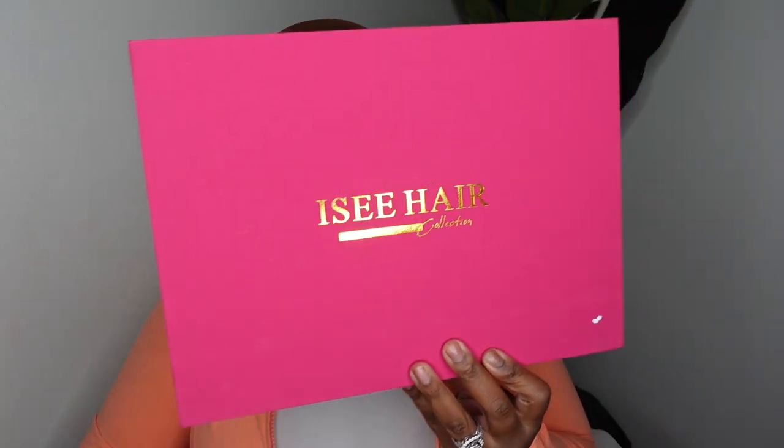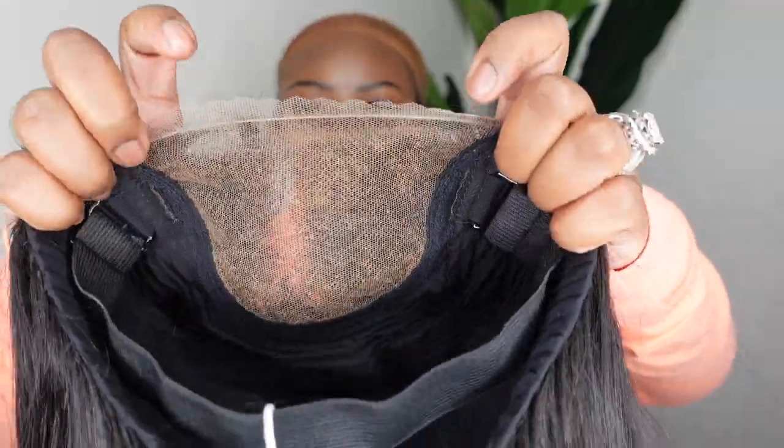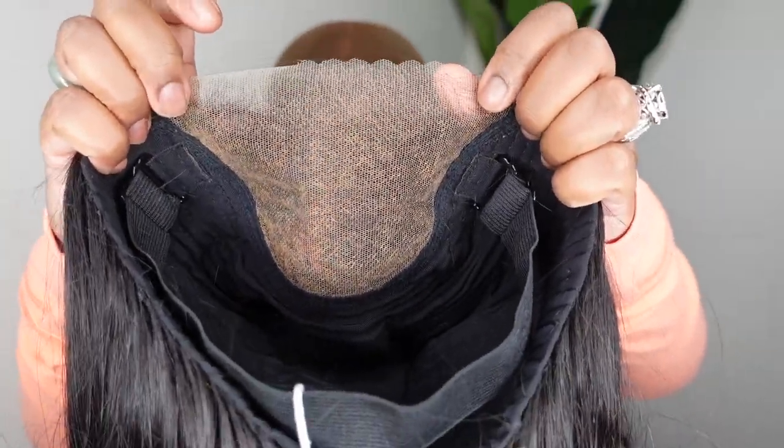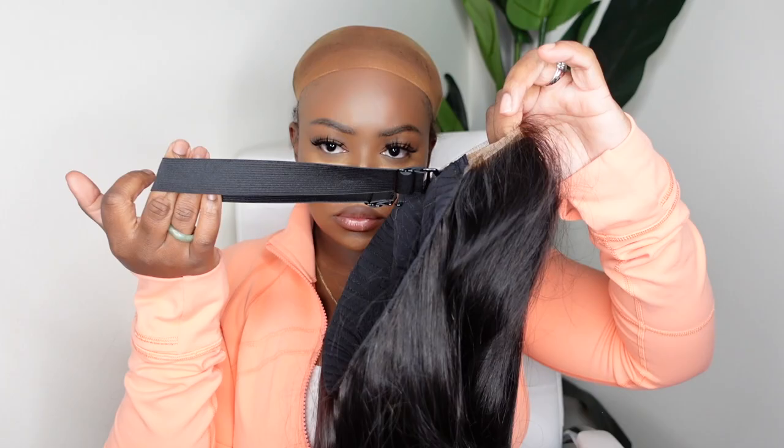This is the packaging — you know I love a good pink and gold moment. This is her and she's absolutely gorgeous, literally straight out of the box. We're going with a closure wig and it's a pre-cut lace wig today, so all the details are in the description box. I'm going to remove this tag, which is a nice little touch. They also include this adjustable elastic band, so I'm going to make mine nice and snug. I love how soft and comfy this wig is — it's definitely a perfect cap construction.